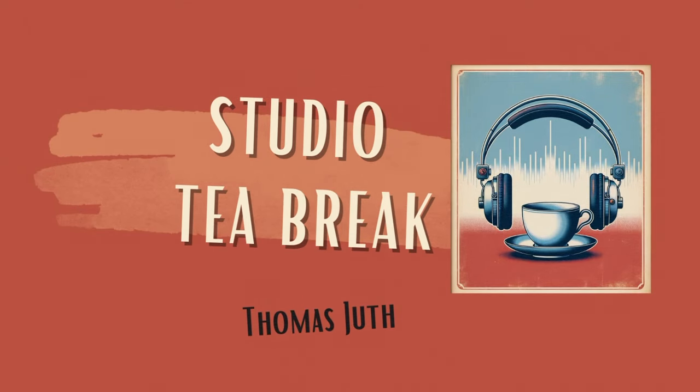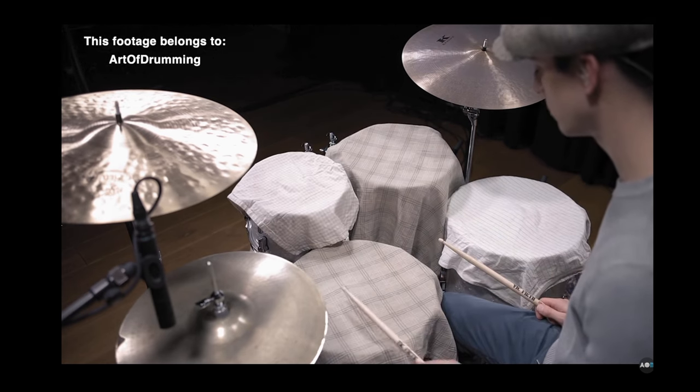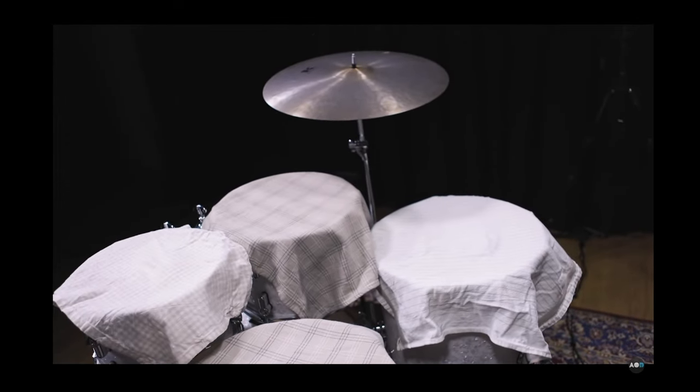Number one: there were often tea towels used on the snare and the toms, and this was a way to deaden the sound and remove any ringing from the skins.